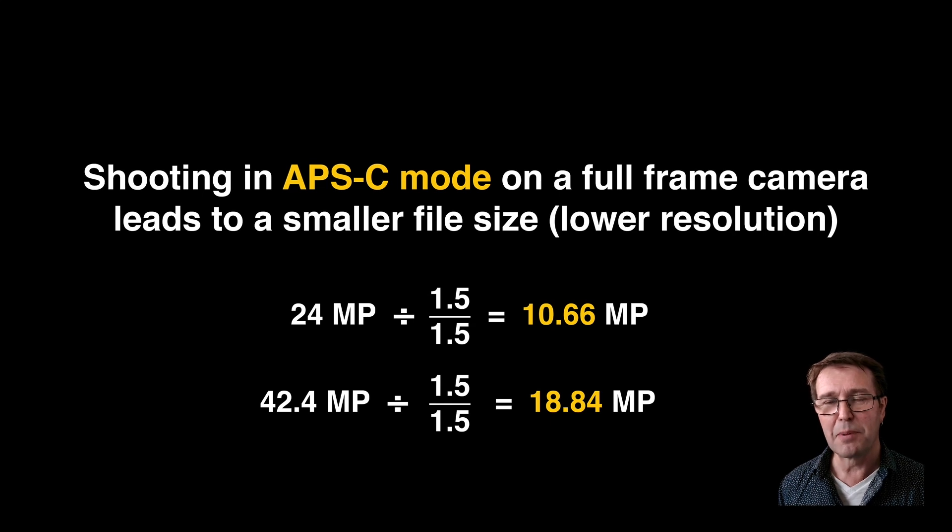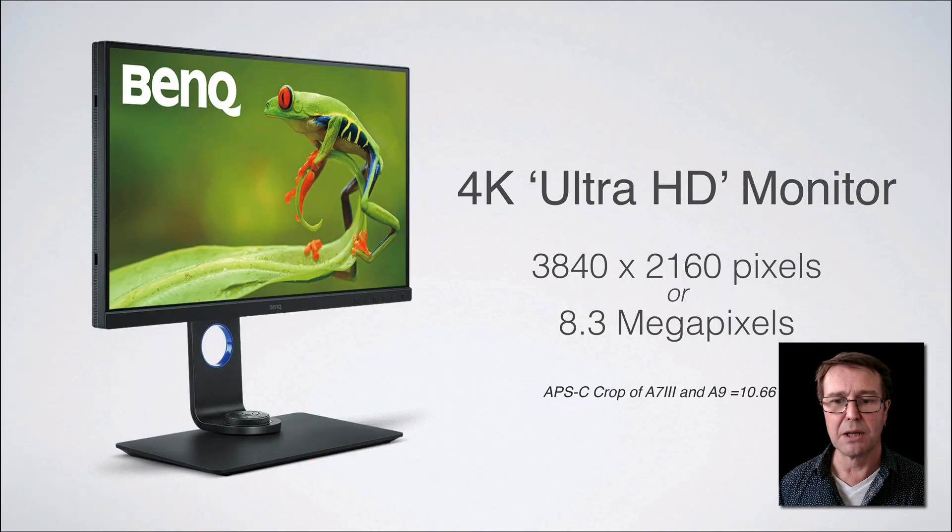Now, is that loss in megapixels too much? Let's put this in perspective. The highest resolution images we tend to look at on a day-to-day basis we observe on a 4K Ultra HD monitor. These have pixel dimensions of 3840 pixels wide by 2160 pixels high — effectively that is an 8.3 megapixel file. It doesn't matter if we show a 42.4 megapixel file on that 4K monitor; it's not going to appear any sharper. So when shooting in APS-C mode on 24 megapixel sensors, we're recording 10.66 megapixels — still more than enough for a sharp image on an Ultra HD 4K monitor.